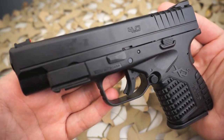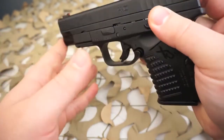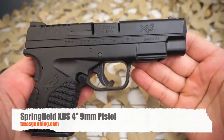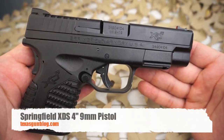The extra barrel length comes in handy with reduced recoil and might make the sight radius a little easier, helping you be a little more accurate. All in all, it's a great gun. If you know the XD, you know this is quality. We appreciate you watching — you can contact us at texasgunblog.com. Thanks for watching.